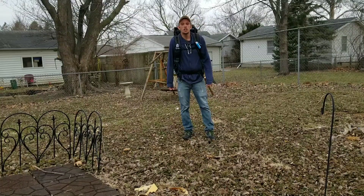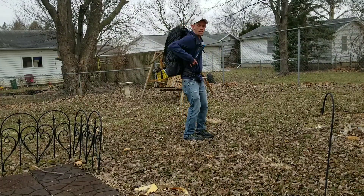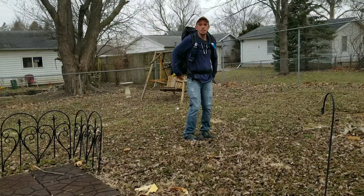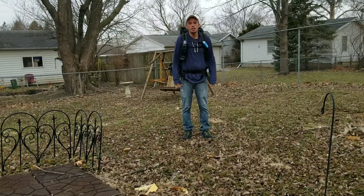Hi, everybody. Rick Stone here. As you can see, I'm wearing my ARC haul — my Z-Pax ARC haul. I've got all my gear here and I definitely wanted to share my gear with you.